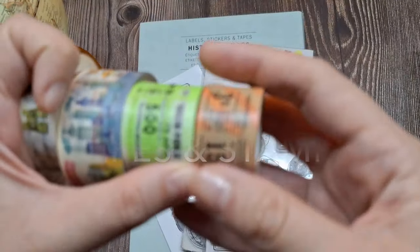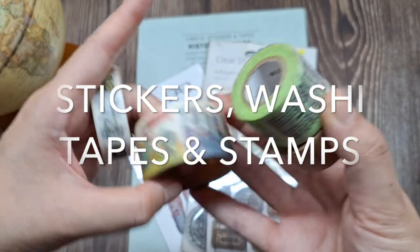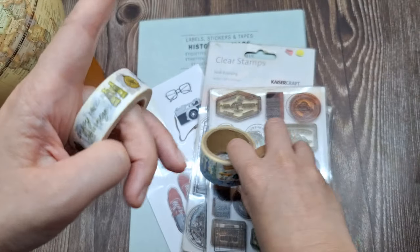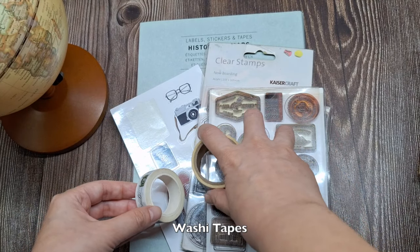Fourth, as I've mentioned earlier, embellishments like washi tapes, travel-themed stickers, and stamps are not required, but they are nice additions to your scrapbook pages. They add visual interest and reinforce the travel theme.